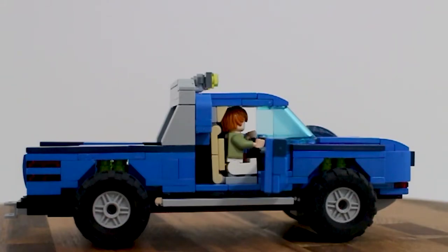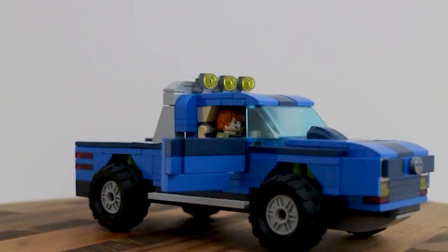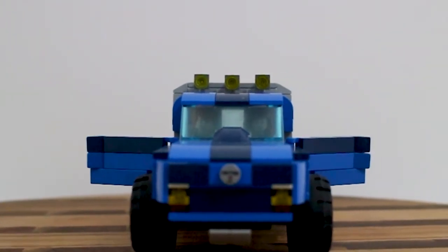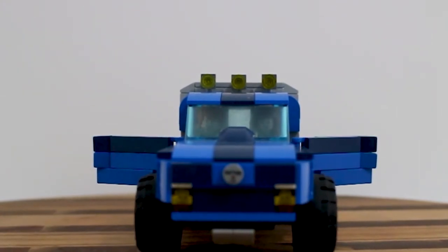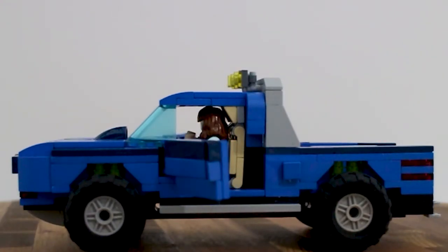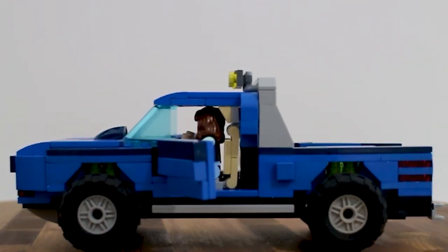That brings us to the least favorite part. My least favorite part is that in order to get inside and see all the extra features, I really have to disassemble it, and it's not easy on, easy off with those jumper plates. That is something that will change on the next build. As for the hardest part from a technical perspective, the seats were pretty hard - it's a new style of seat.